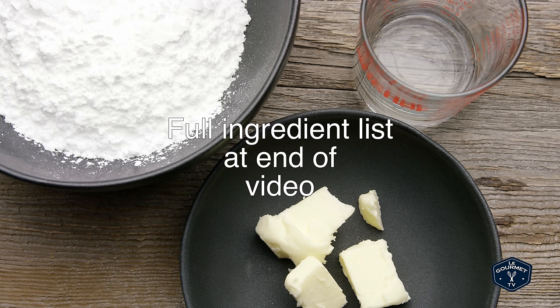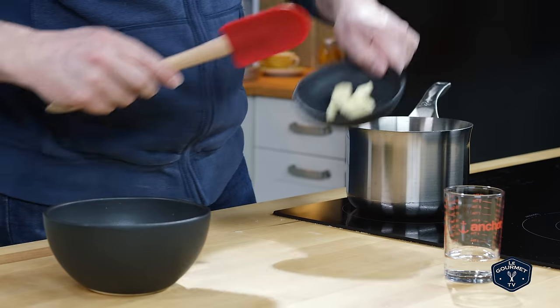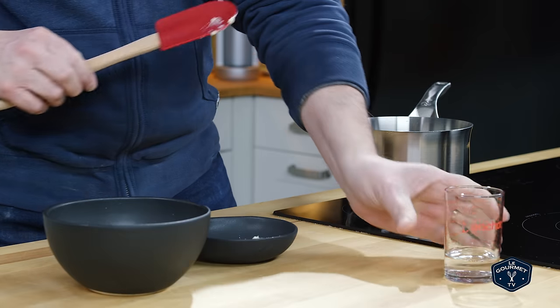Butter, water, and icing sugar — that's it, three ingredients, super simple. Melt together the butter and the water, and you can do that in a microwave.